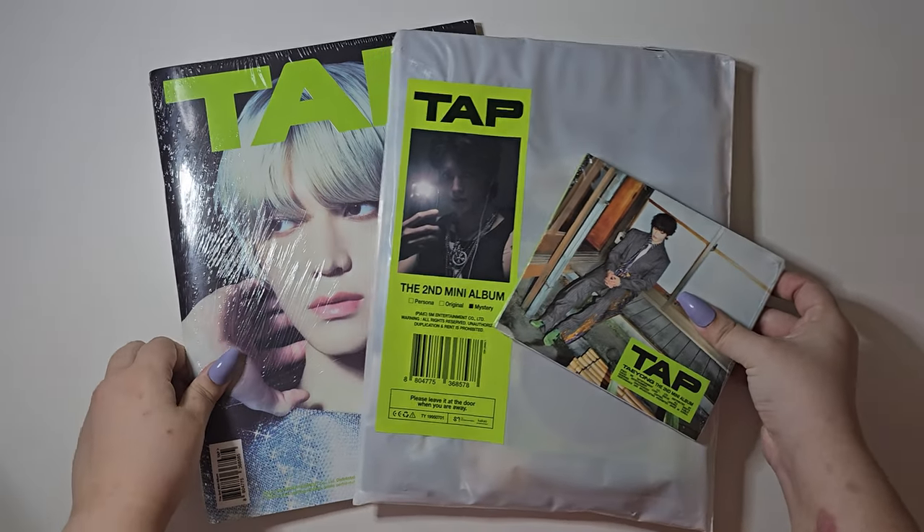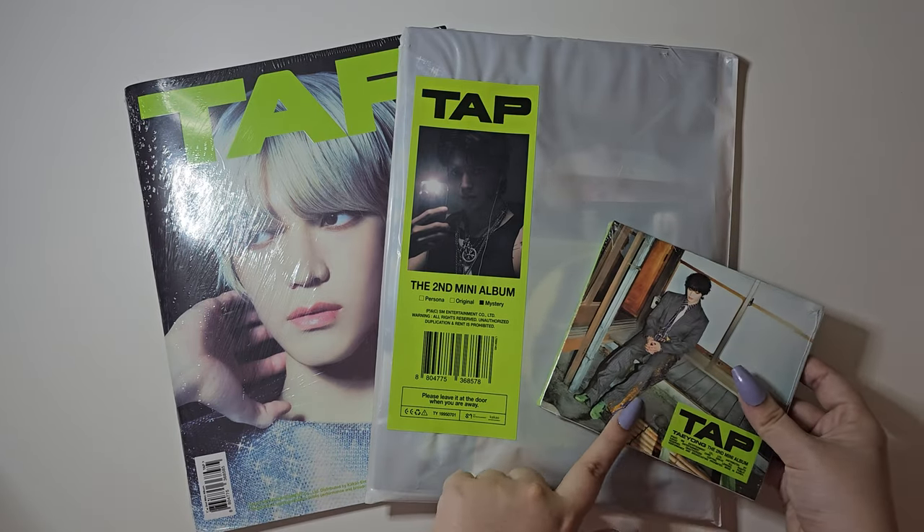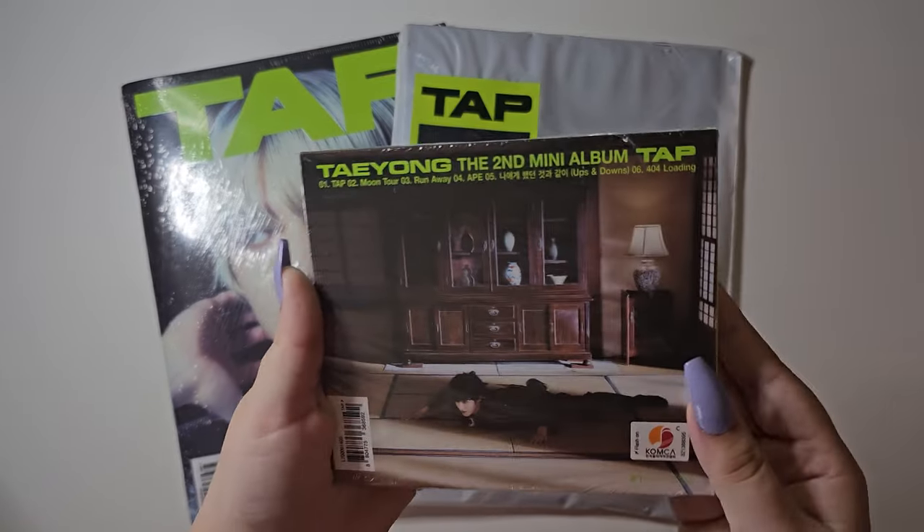Hello everyone, welcome to another unboxing! Today we have TAP by Taehyung. We have three versions: the flip sign version, mystery pack version, and the digipack version, which are these three.